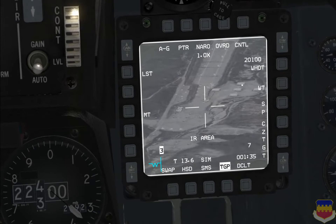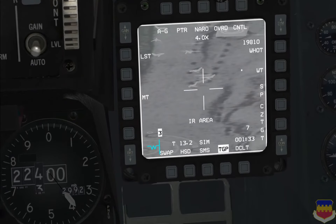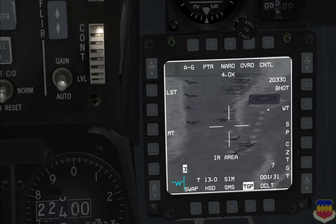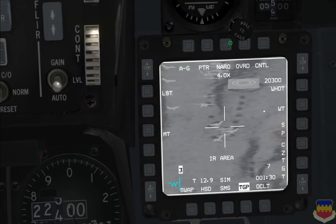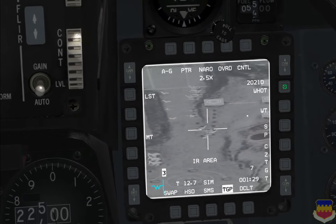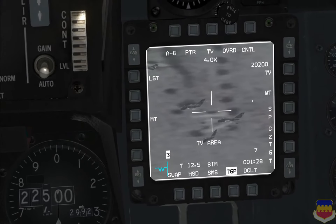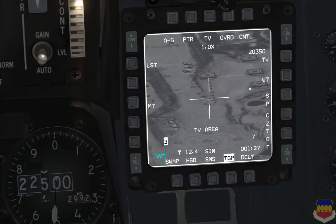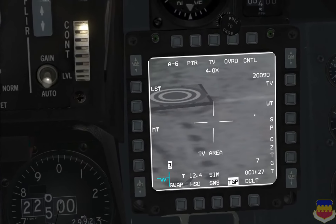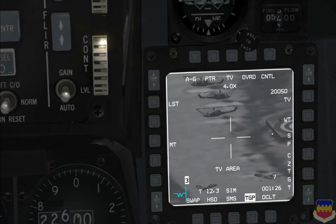TMS up will switch between white hot and black hot. Hot objects in white hot will appear as white, and they will appear as black in black hot. This can also be changed by OSB 6. There's also one other imaging mode — TV — which can only be accessed by clicking the OSB. This is raw camera footage with up to 4x zoom, allowing the maximum possible zoom with the TGP. It's more useful for identifying aircraft when using the TGP in air-to-air modes.